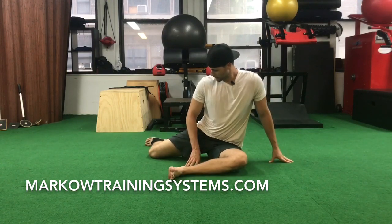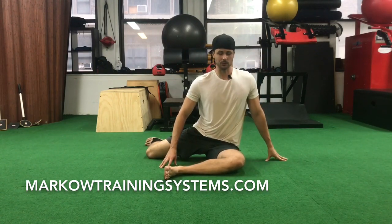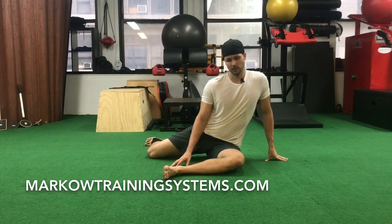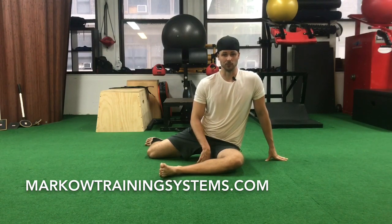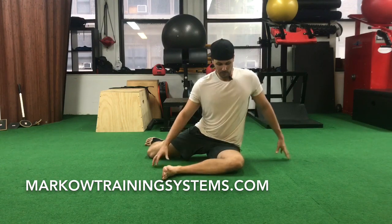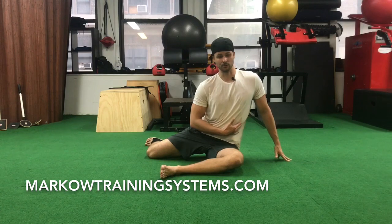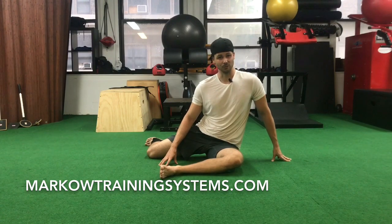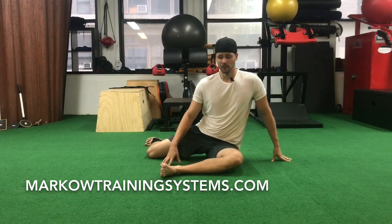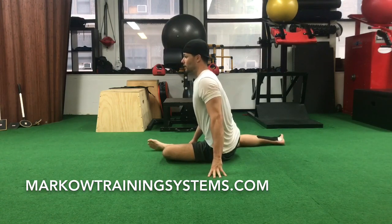There are two different bretzels. What we're going to show today is the one out of the 90-90 position. Just like always when we get into the 90-90, we're looking to be nice and straight up instead of falling out to the side. If you're not able to properly get into the 90-90, this might not be for you — it might be a little too advanced. From the front view, I'm nice and tall and this should be perpendicular to the ground.